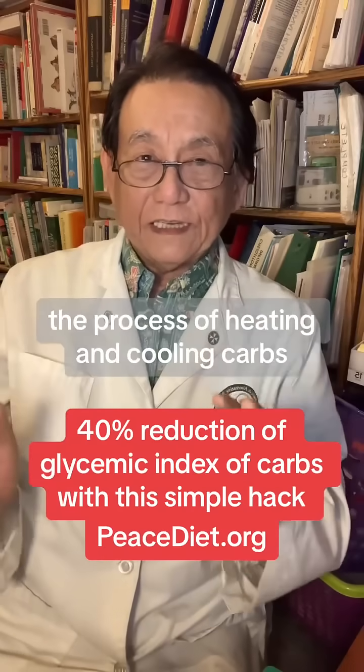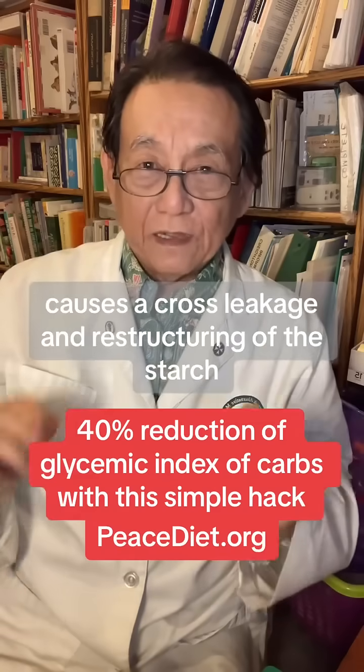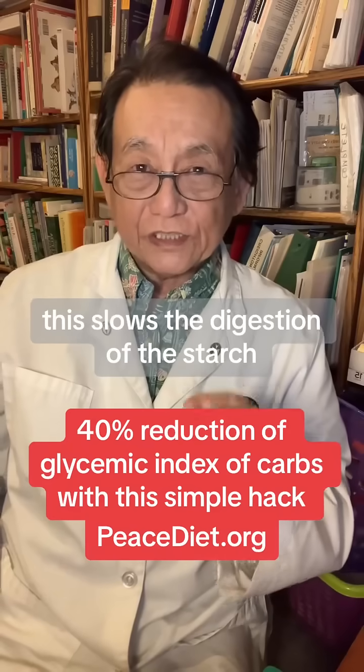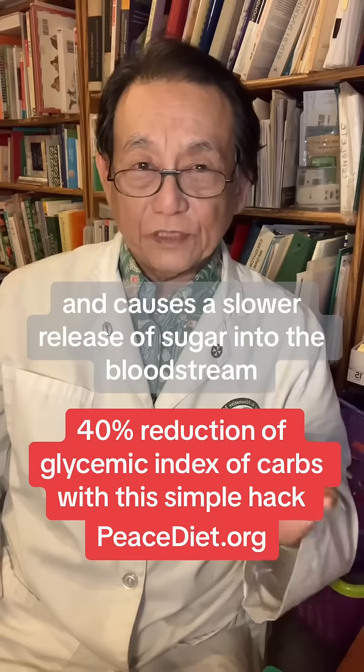What's going on? The process of heating and cooling carbs causes a cross-linkage and restructuring of the starch, turning some of it into resistant starches. This slows the digestion of the starch and causes a slower release of sugar into the bloodstream.